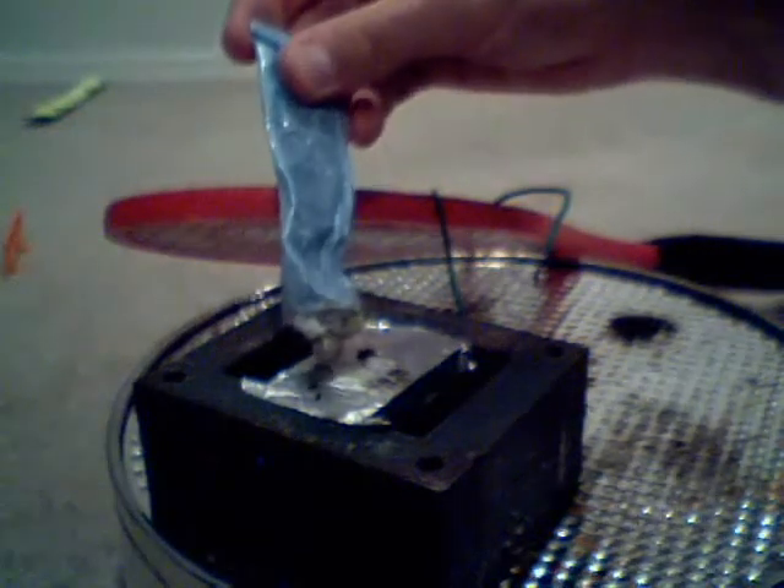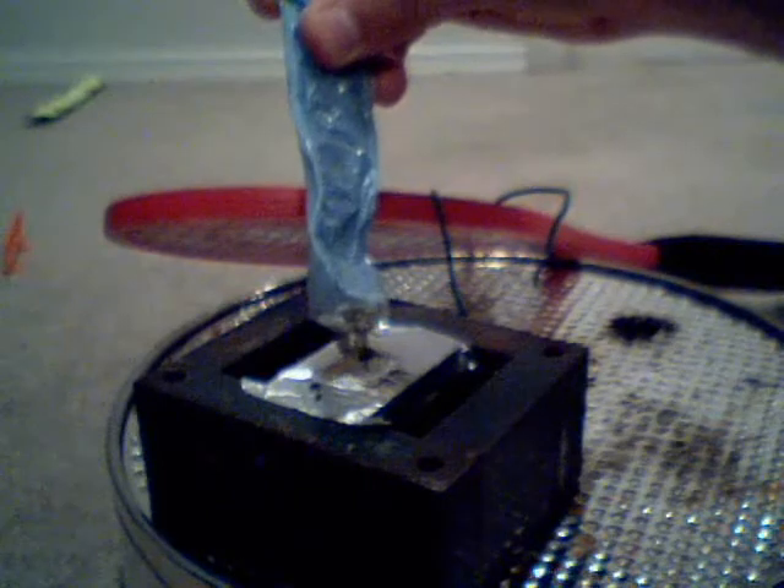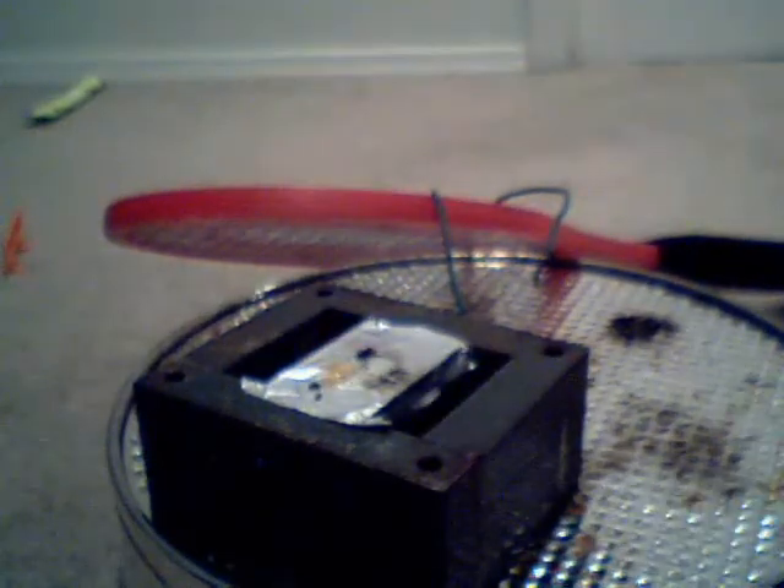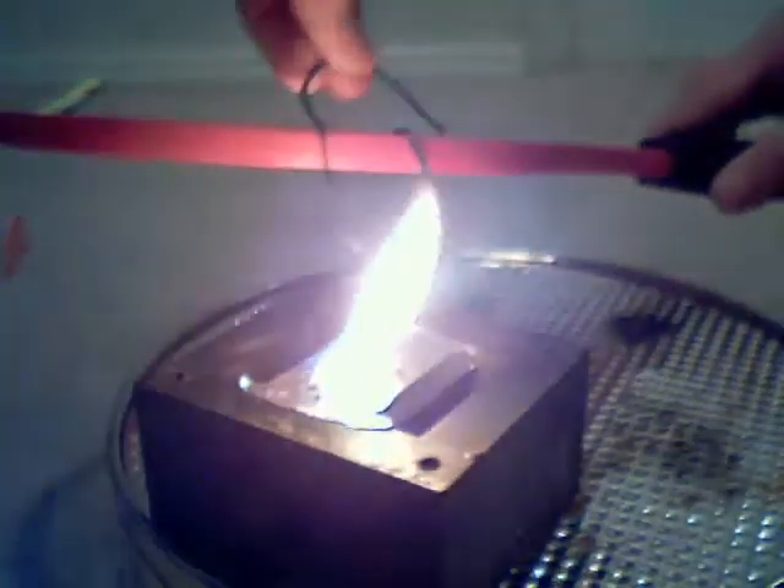So now we'll use a bit less contact cement. Okay, that's a good amount. Now quickly, before the layer develops — from a good angle. It's already started. You've got to work quickly.